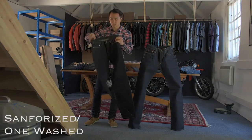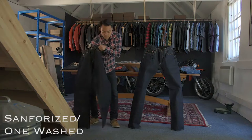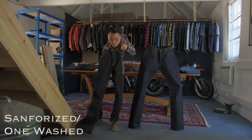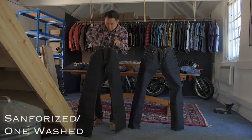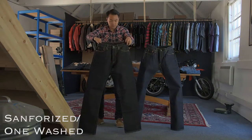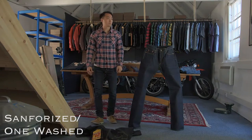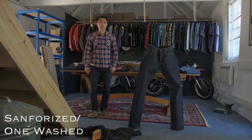If the product description says the denim is sanforized or one-washed, this means there should be no shrinkage, or shrinkage will be minimal when the jeans or pants are washed with reasonable care. In this case, the rule of thumb is to find a fit that will be snug to start with, but will stretch out to the size you want depending on the final fit you want to achieve.